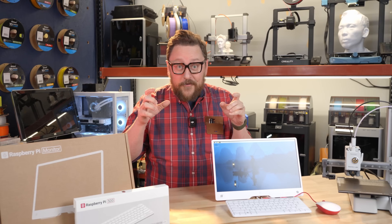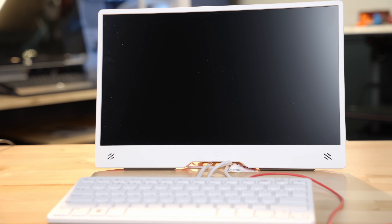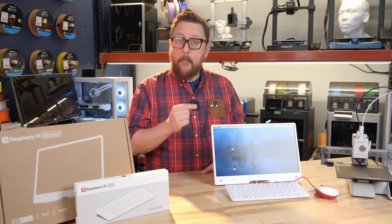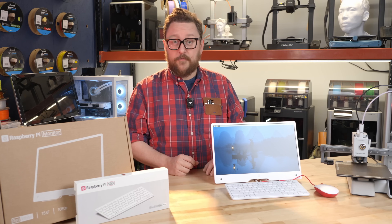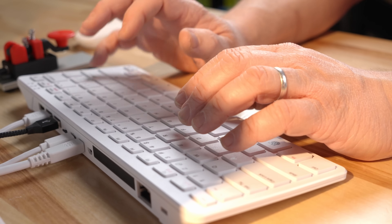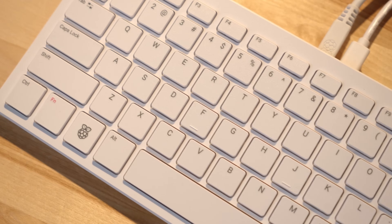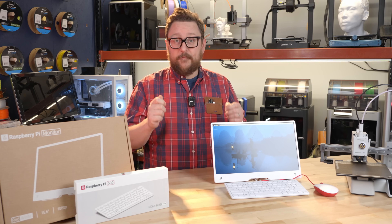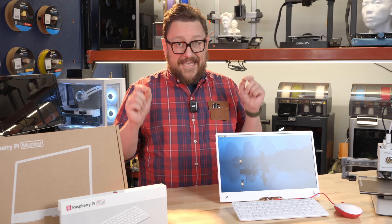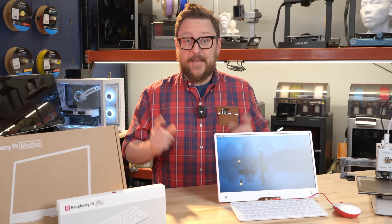We have some really cool new products from Raspberry Pi today here in the Maker Lab at Micro Center. We've got the all-new 15-inch Raspberry Pi portable monitor — this thing is awesome and there's going to be a million use cases for it beyond just hooking up to the all brand new Raspberry Pi 500. What I want to talk about today is these two products, the potential use cases, and why you probably should get to your local Micro Center and pick one up.